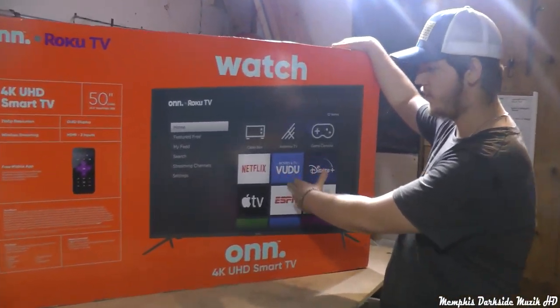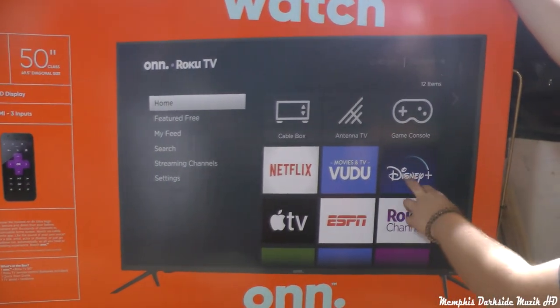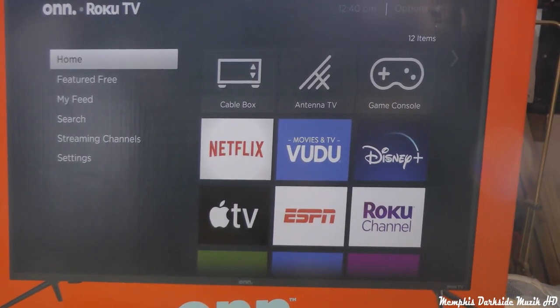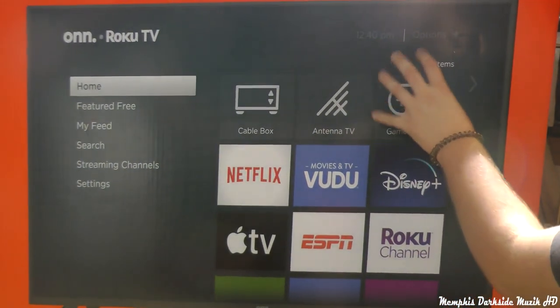For instance, it has Netflix, Vudu, Disney+, Apple TV, ESPN, Roku TV, YouTube, and just a lot more other channels that are compatible with this TV.